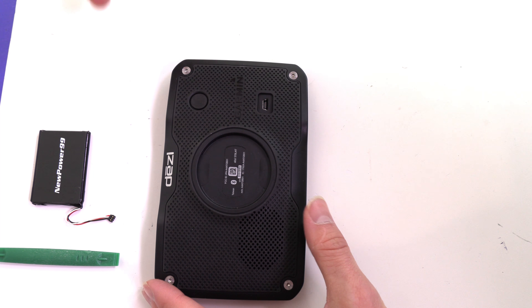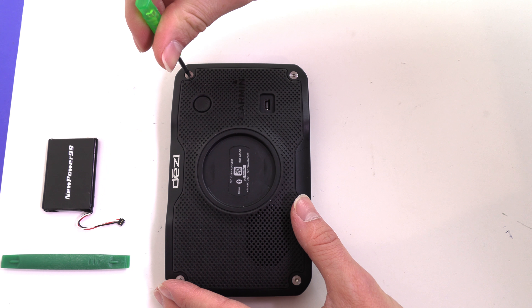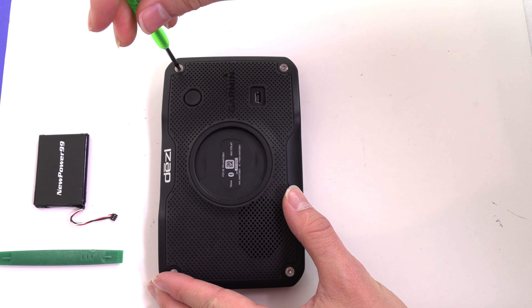Begin by removing the four screws on the back of your Garmin using the special tool provided in your kit from NewPower99.com.